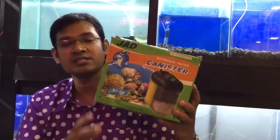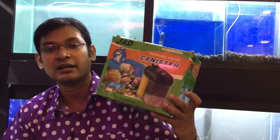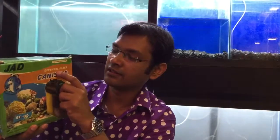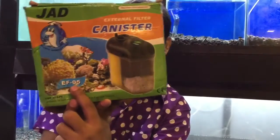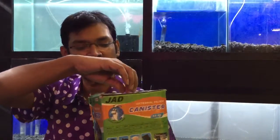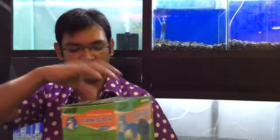Hi guys. JAD Brander External Filter, Canister Filter. I'm going to have an unboxing for you. I'm going to share JAD External Filter Small Canister Filter, Model EF05, Chinese JAD Brander Canister Filter.